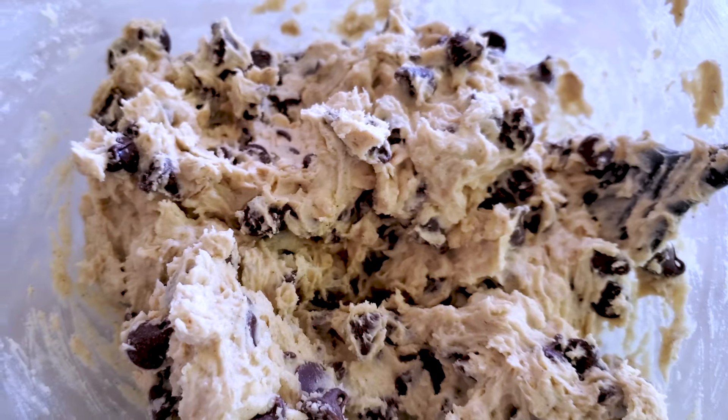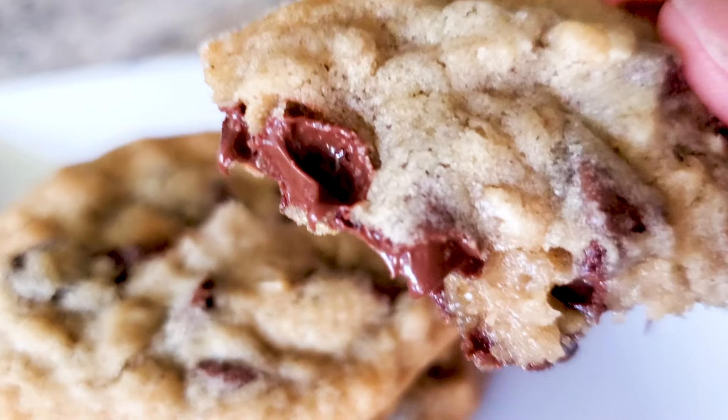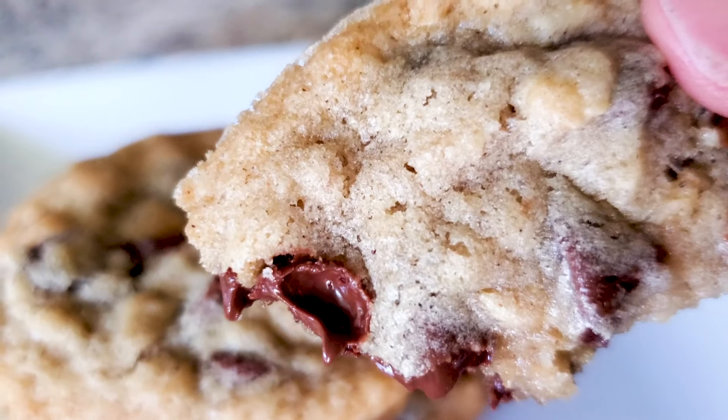Stay tuned because I have four hacks that will help you get the best results with your air fryer cookies. Plus I have an excellent recipe that results in cookies that are crispy on the outside and moist and chewy on the inside.